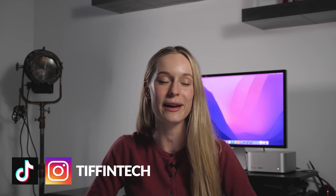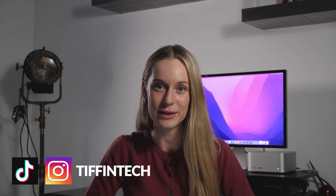I recently picked up the Mac Studio M1 Max and have been trying it out for the past few days. I have a lot of thoughts about it that I want to share with you today — so much so that I don't even really know where to start.